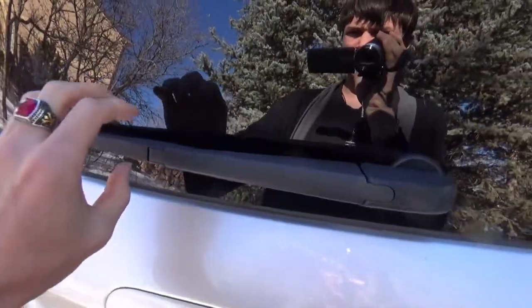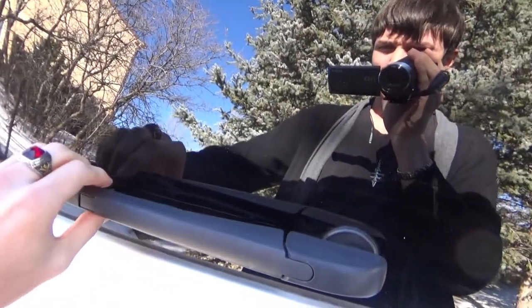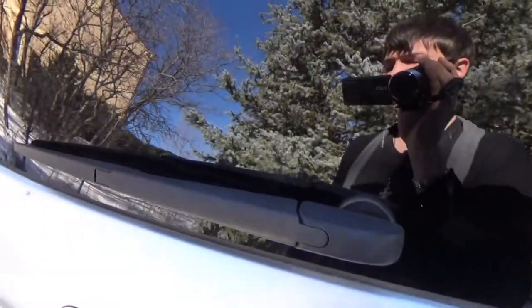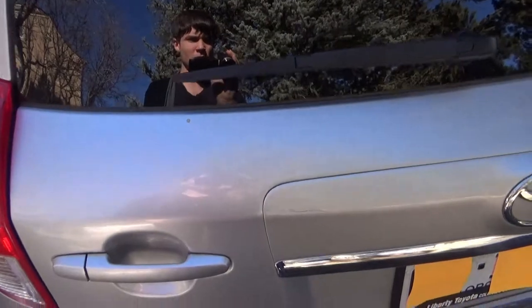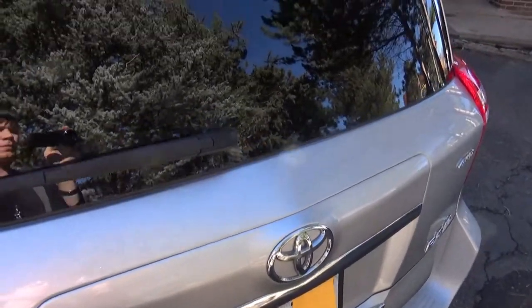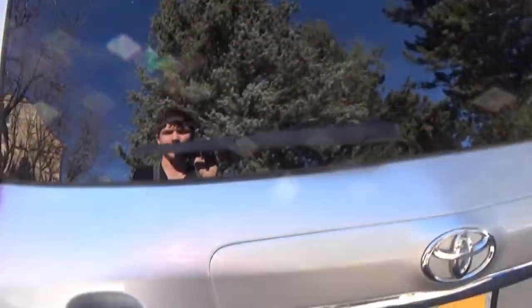One thing I don't like about the RAV4 is that you can't even pull out the back wiper all the way. So in icy weather, when you want to prop those things up so they don't get stuck to the windshield or the window, it's not going to be happening for this. But I do like this spoiler here — it kind of protects from ice falling down onto it, so I haven't had too much of an issue in that regard.